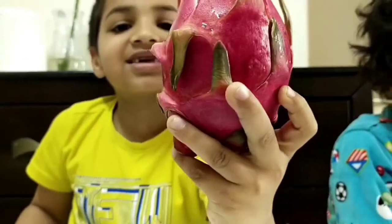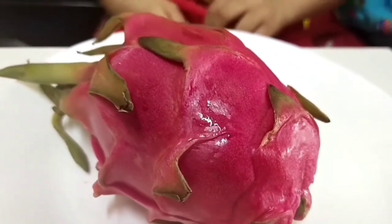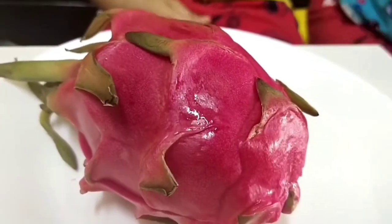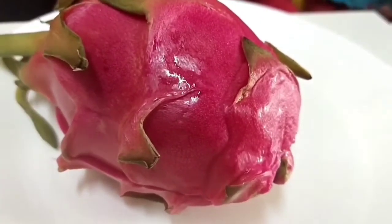Are you ready to cut it with us? Great! I can use this tonight, so I'm going to ask my mother. Mama, could you cut it for me? Mama, can you cut it for me?